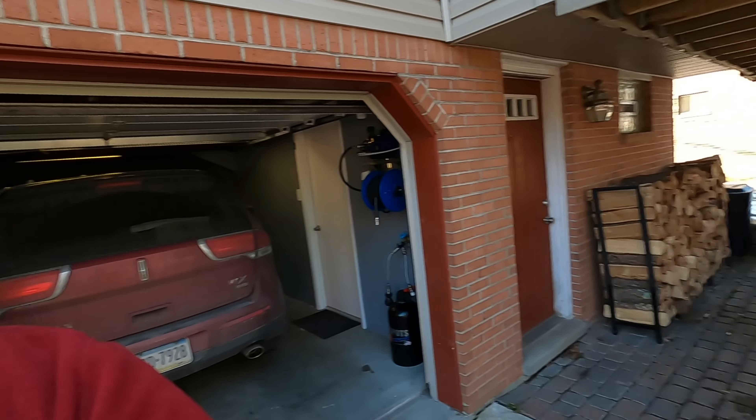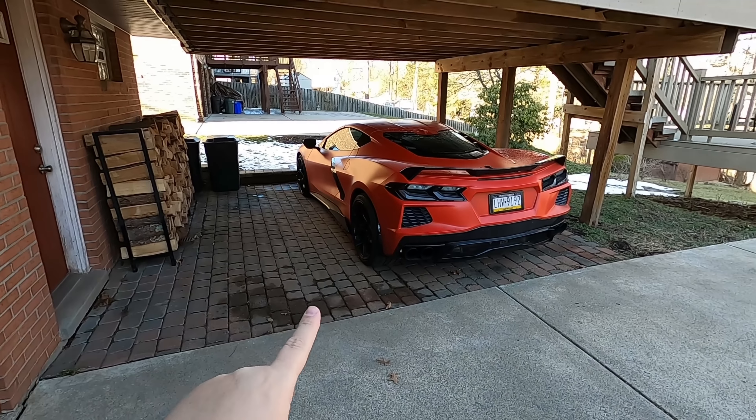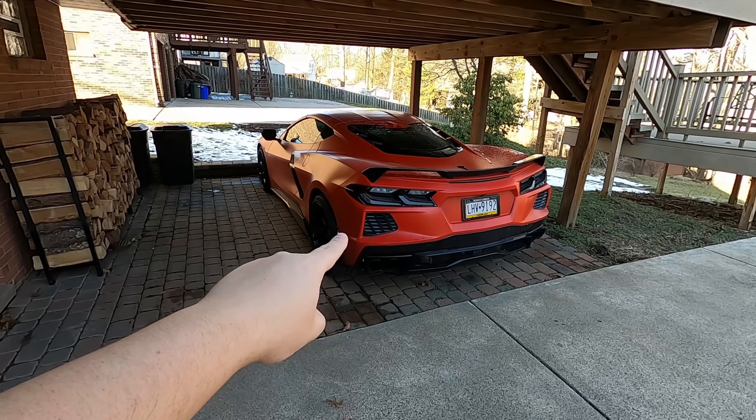What's up everyone? Welcome back to Horsepower Obsessed. Thanks for pressing play. Today we have something planned, major, for the C8 Corvette. It is definitely something you're going to want to see, so stay tuned.